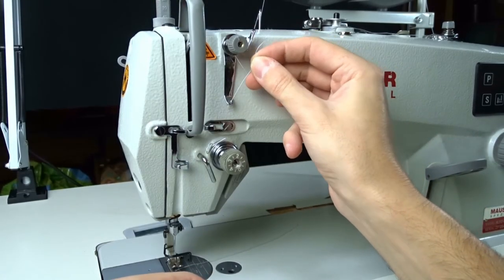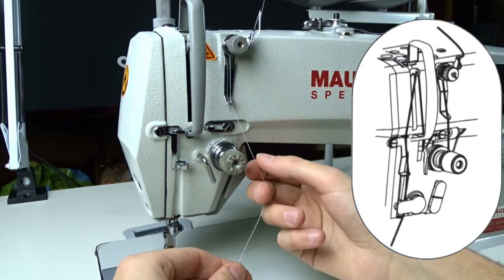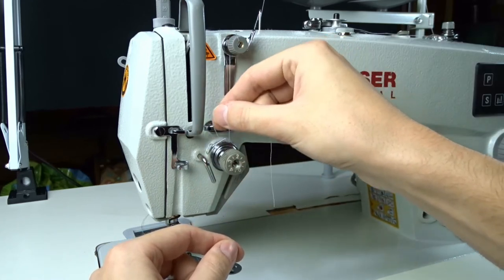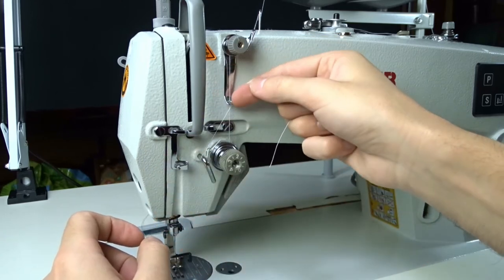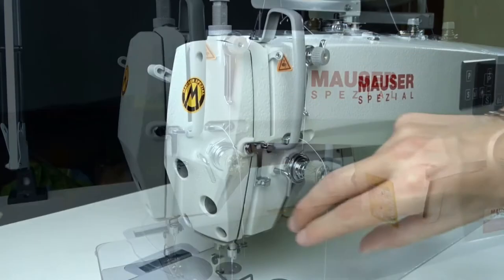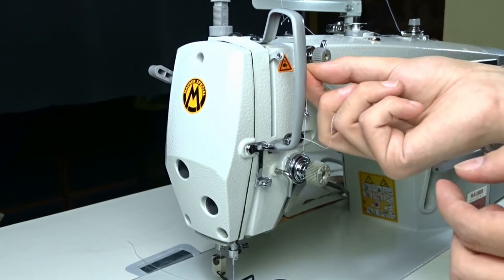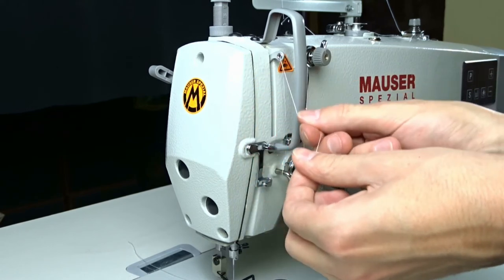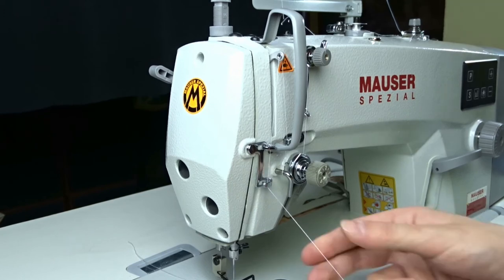Pull it through the hole and pass it through the tension discs of the main thread tension regulator. Pass the thread through the thread picking spring, then pull it under the lower metal hook, then through the upper one. Continue through the metal guide over the needle.